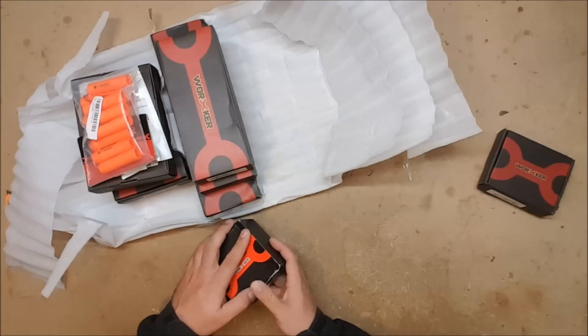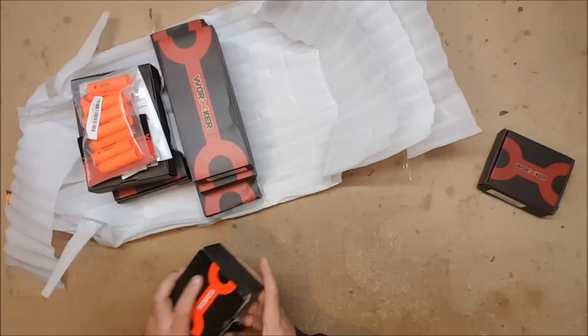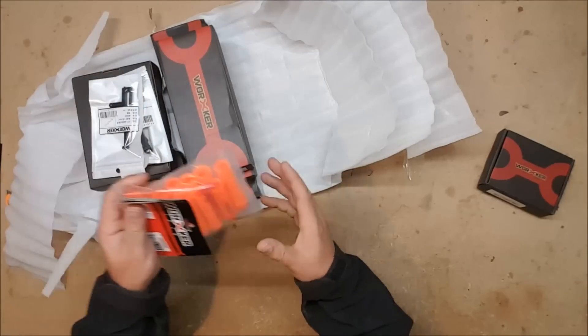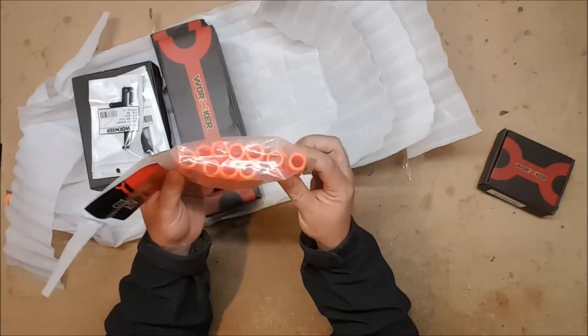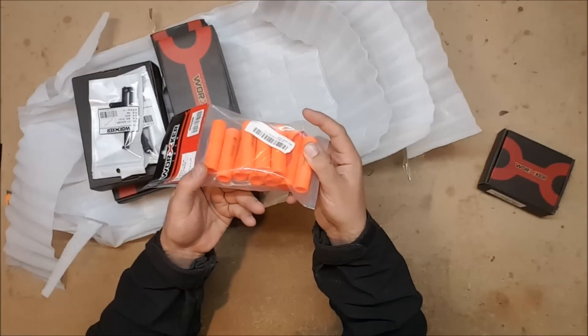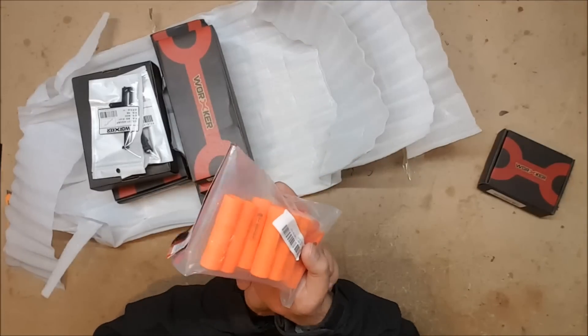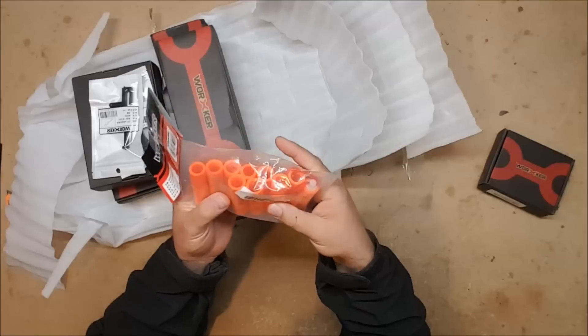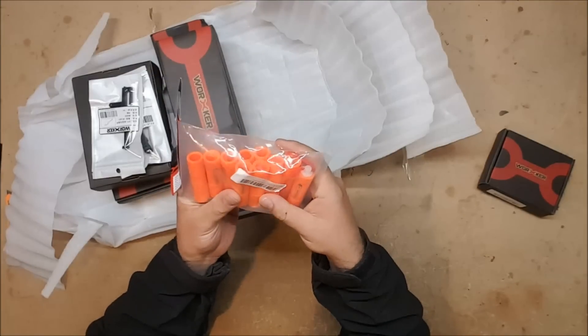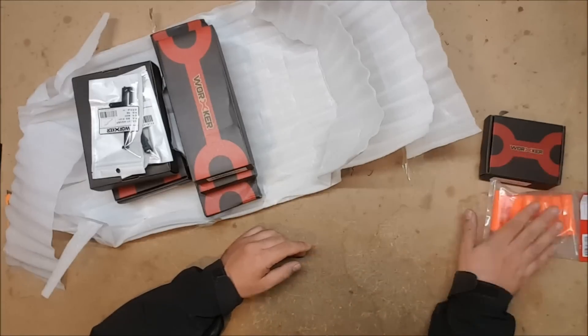Next we have Worker half darts, which will come in handy. I also picked up a full set of the Worker mega-to-elite adapters, because I do in fact have a K26 Rotofury around here somewhere, and now I could rechamber it for elite, which would be nifty. I will be doing a video on that as well.